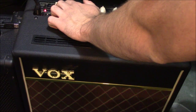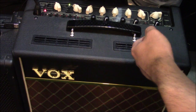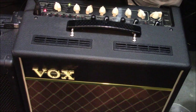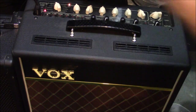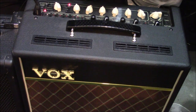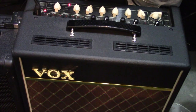Then we get some US and Vox sounds. This one's like your standard AC-30 style. You can get that a little more aggressive. And this is where you're getting into your classic rock overdrive, stuff like that.